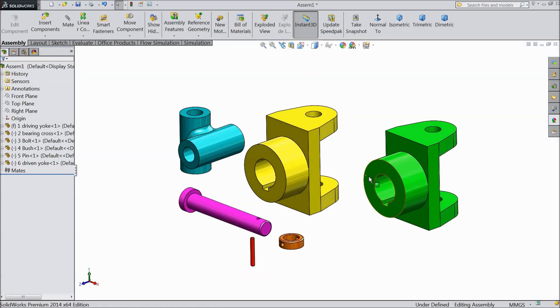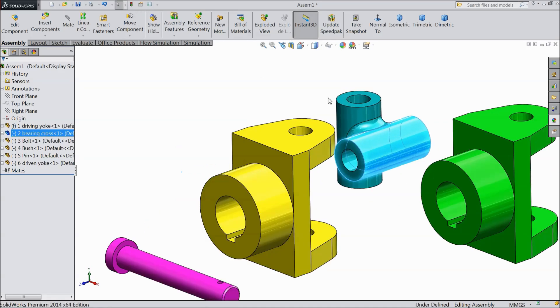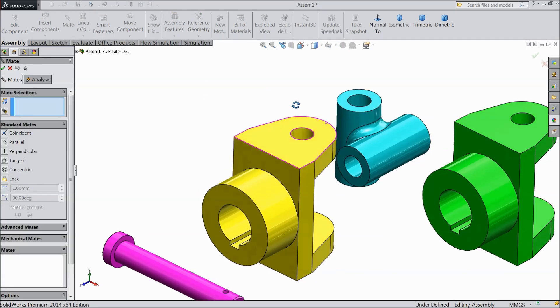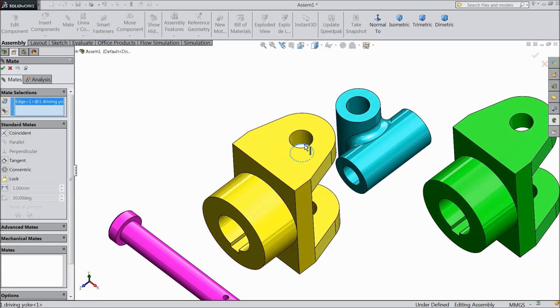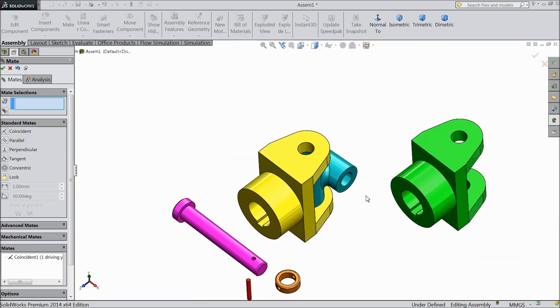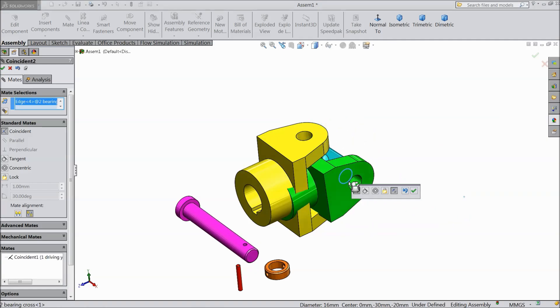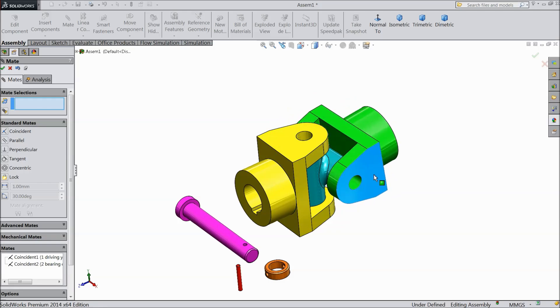The first part is fixed, all others are rotating. Let's start — choose mate. Select this inside line and this top line.